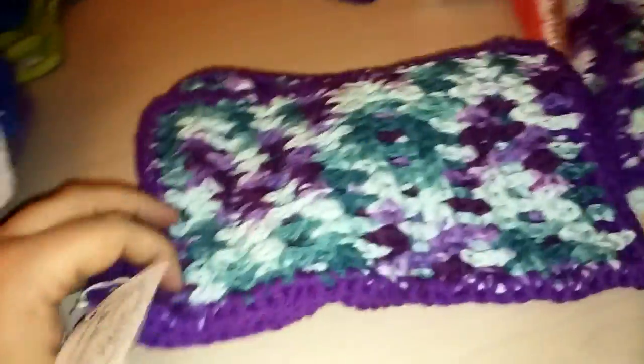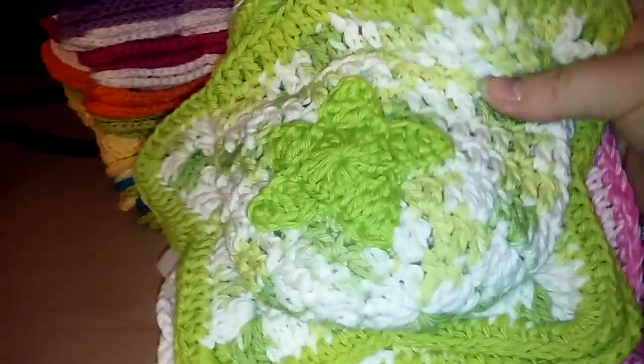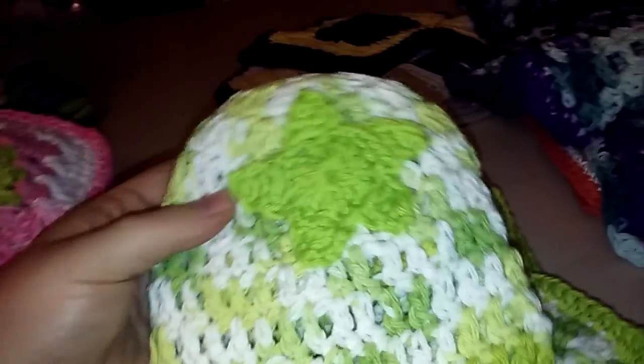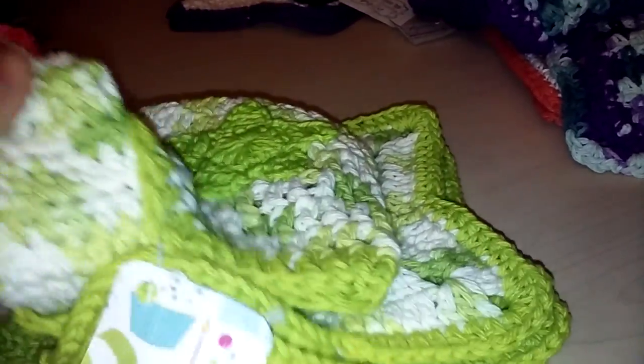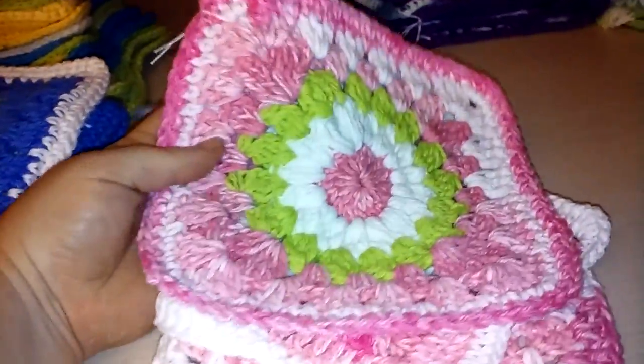Next are my more recent finished ones. This is actually a baby set — there are three star washcloths, a baby hat made from cotton with a matching green star, and it also comes with little baby booties to match.